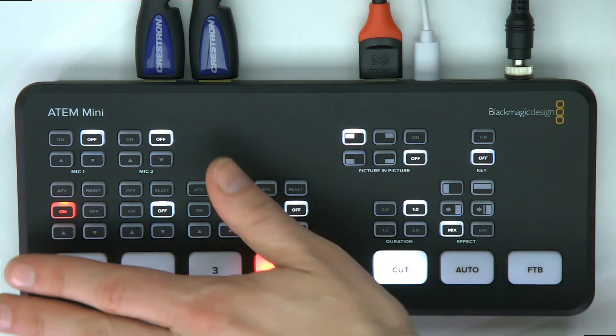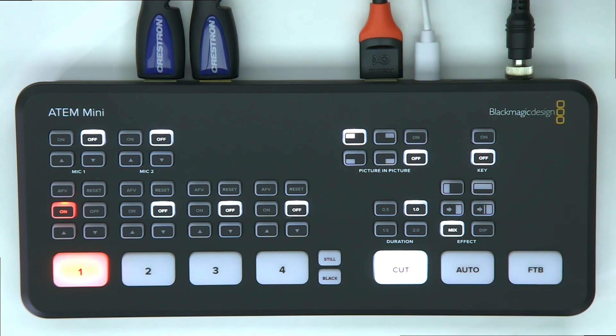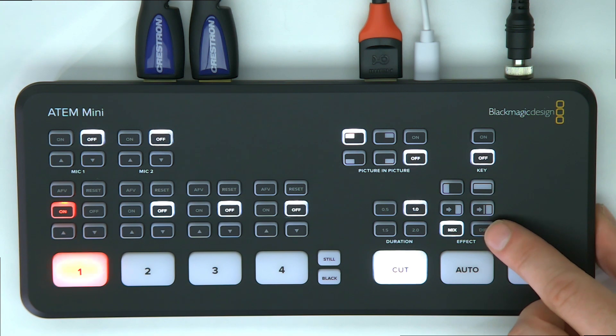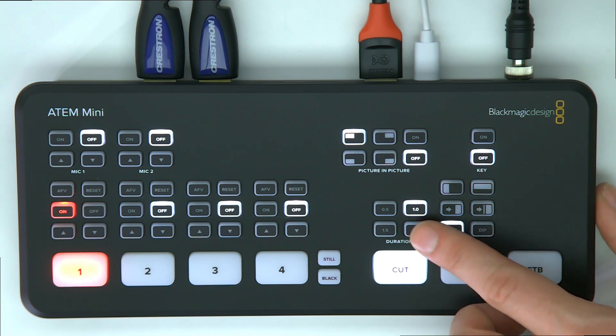Down here are your four video switches, and you have the ability to output all of this via USB, so you can still use it with vMix, Wirecast, or XSplit as your encoder. You also have different transitions — wipes, effects, digital video effects, dips, and mixes.